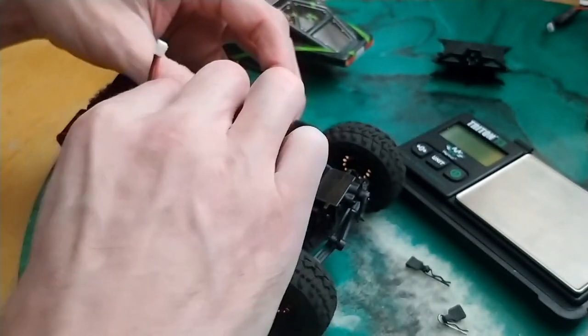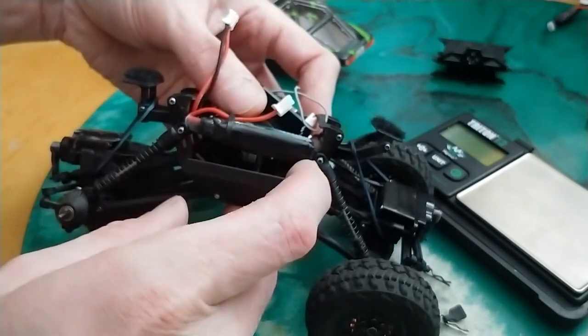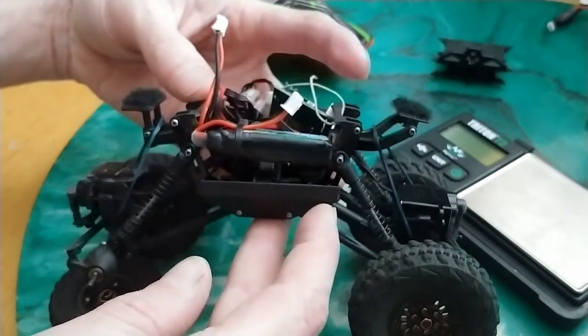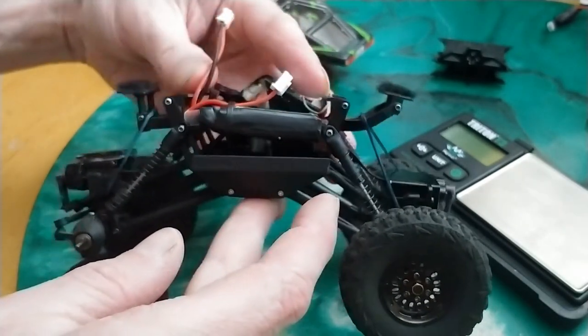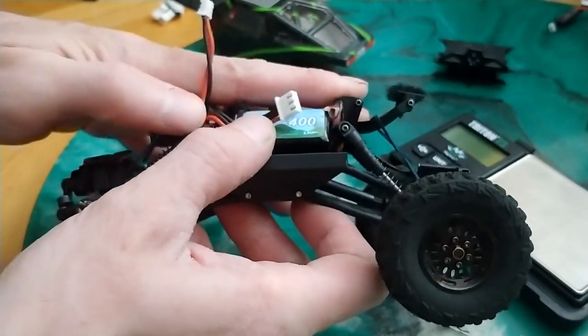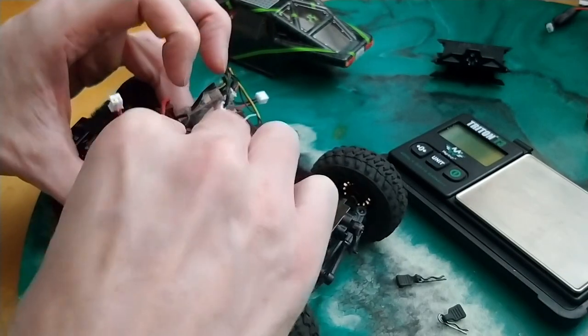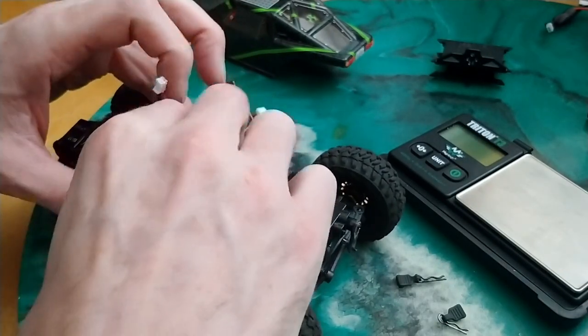I'll just kind of get it there — fits nice and low. You can see how low that thing fits. This is the top level right here, where my two fingers are at. You can see how nice and low that gets. So, that keeps its center of gravity down much farther than that big, bulky, crappy battery that it comes with.